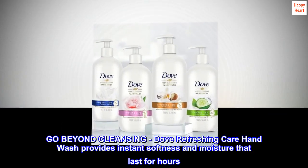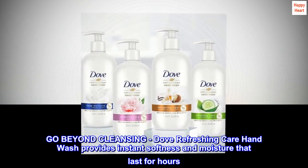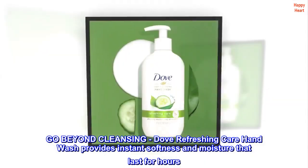Go Beyond Cleansing. Dove Refreshing Care Hand Wash provides instant softness and moisture that last for hours.